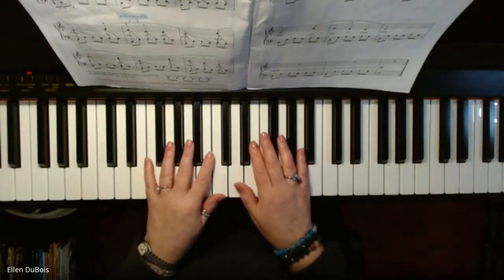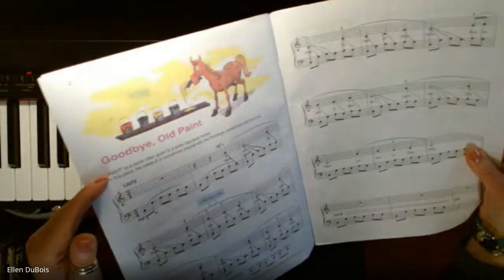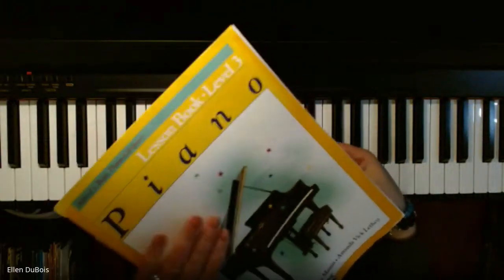Hi everyone, it's Ellen from Rhapsody Music Lessons and this is for my student Corinne and for anybody else working on Goodbye Old Paint, which can be found in Alfred's Basic Piano Library Level 3. That's the yellow book.